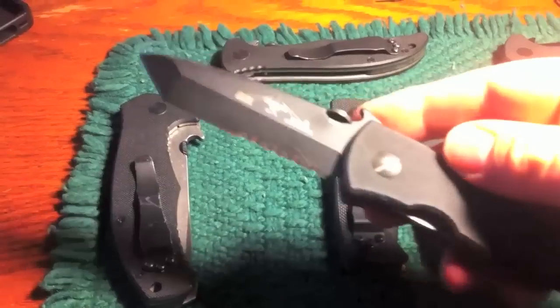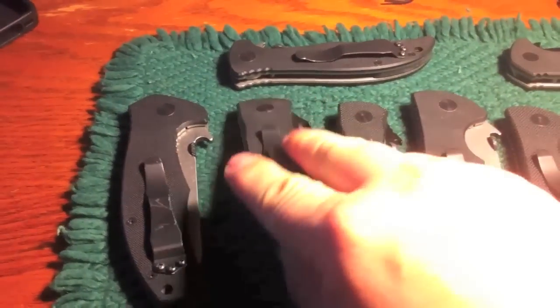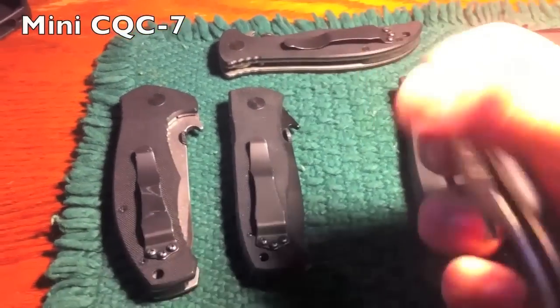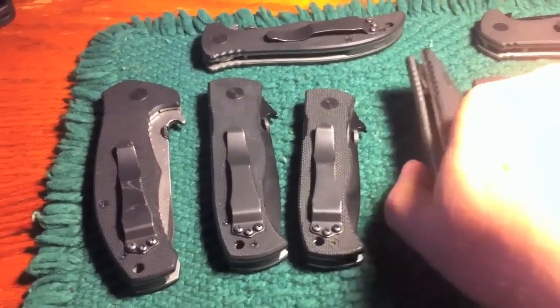What we've got there is the standard CQC7 — it's got serrations, it's 3.3 inch. Not a bad knife, especially if you just need a rough and tumble work knife. And this is a mini CQC7, unserrated version, black blade. Not bad. I used it as an EDC for a while, for work.